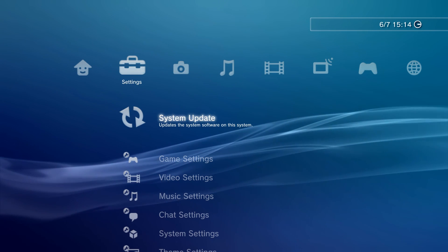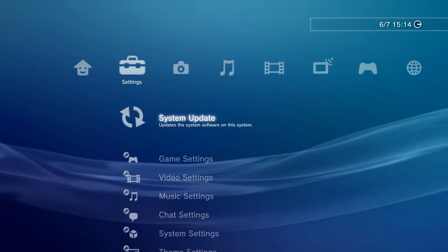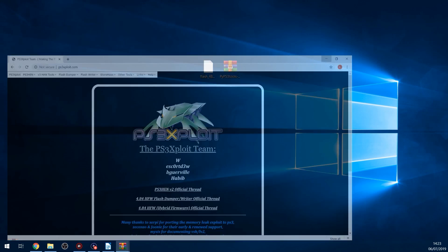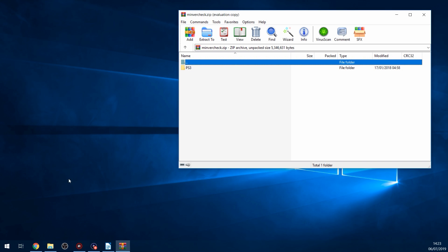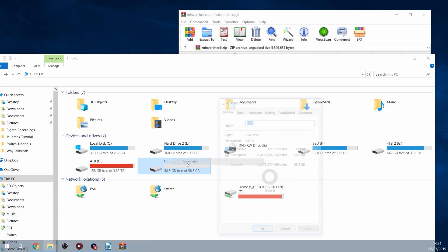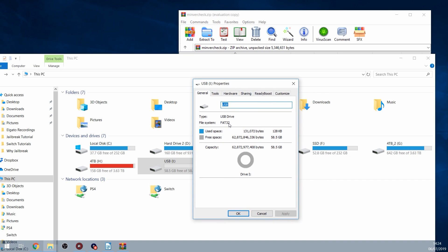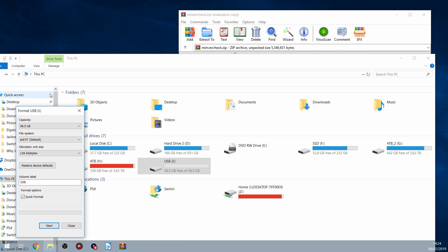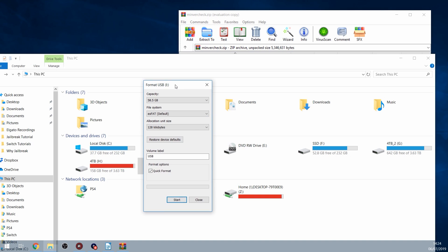If you are on a PS3 slim, there is a way we can check to make sure the minimum firmware version is 3.56 or lower. Head to ps3exploit.com, linked in the description, and download the minimum version PUP from the Flash Writer section. This will download an update file that does not actually update your PS3 - it just tells you what the minimum firmware version is. Get a USB drive formatted in FAT32. If it's not in FAT32, reformat it - back up any files first because formatting will delete everything currently on it.